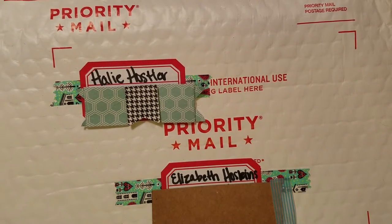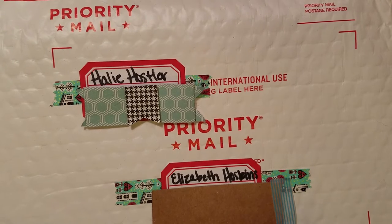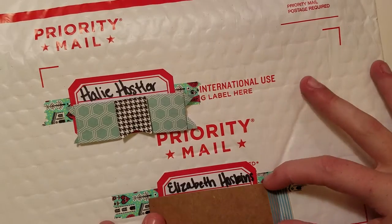Hey guys, it's Hailey and I am back with another outgoing package. This one is for Elizabeth Hoskins. She used to be See Me for Jewelry and now she's Eeyore Paper. I will have her new Instagram linked — it's like Eeyore Loves Paper or something like that. She changed it just in the last day or two. So I'm going to go through all the goodies I have put together for her.